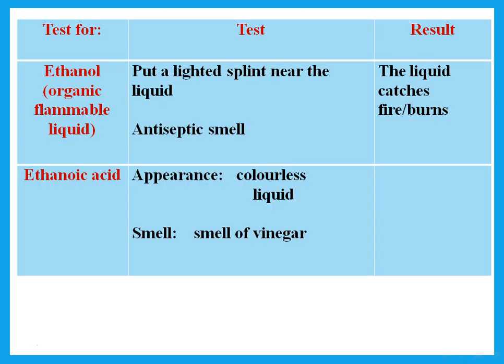To test for ethanol or an organic flammable liquid, put a lighted splint near the liquid — the liquid catches fire. The smell of ethanol is described as antiseptic, like the liquid used to sanitize hands. Ethanoic acid — what we call vinegar — is a colorless liquid with a smell of vinegar, sometimes described as the smell of sour milk.